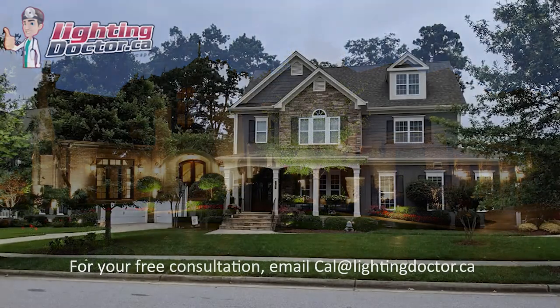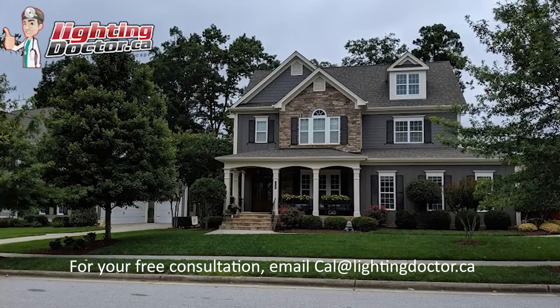Hey Sherry and Rob, thanks for sending the pictures. I'll give you a couple of ideas and how I would probably light this if this were a project we were doing. My big focus would be to start with the house, really feature that, and then work on the landscape from there.